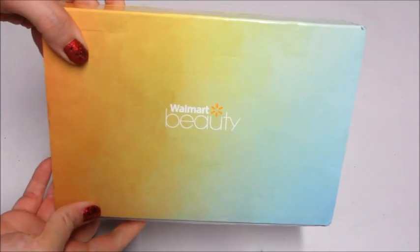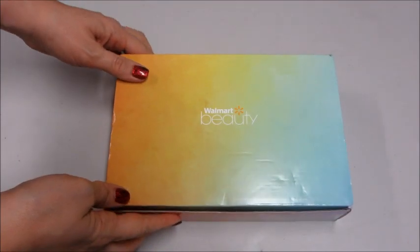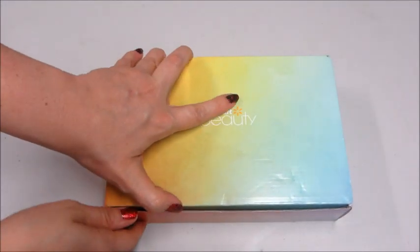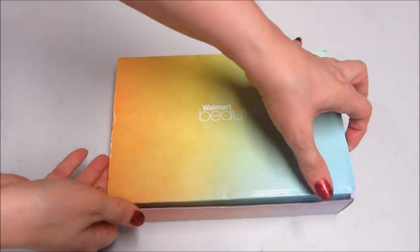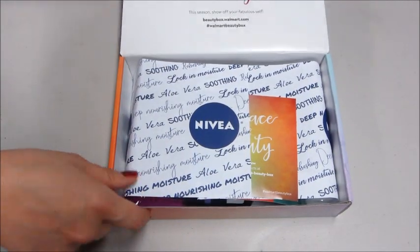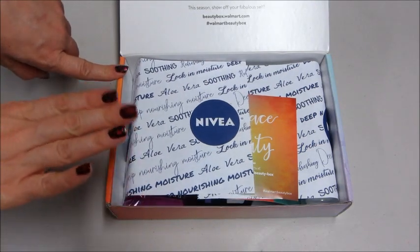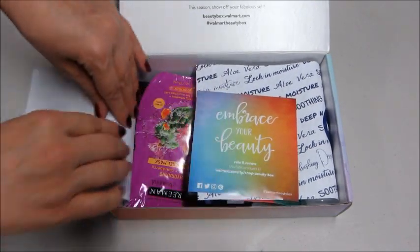Hi guys! Welcome back to my channel. Today I have my Walmart Beauty Box. This is a quarterly subscription — it only costs $5 a box, and it does automatically renew and bill you. Last time people were complaining about the boxes; there wasn't much stuff in it and they didn't really feel like it was worth $5. So let's see if this time is any different.